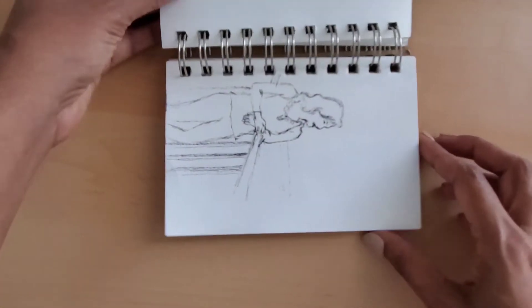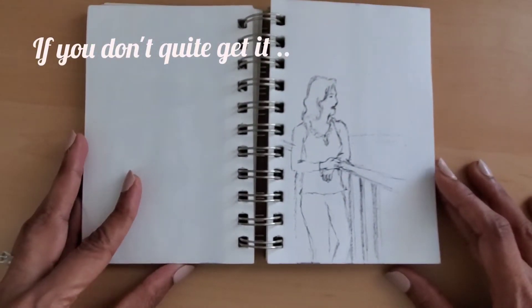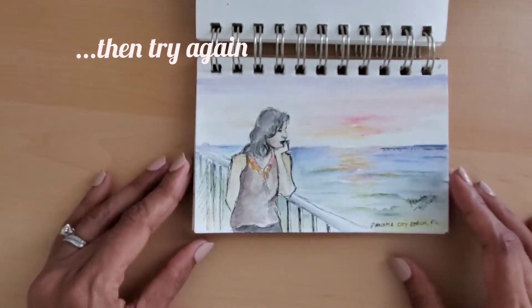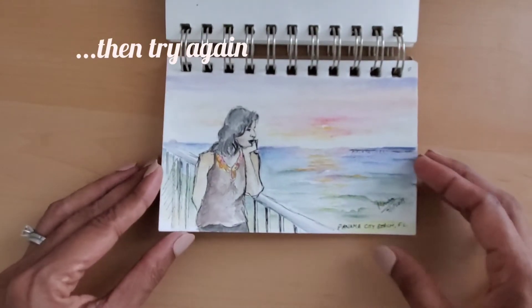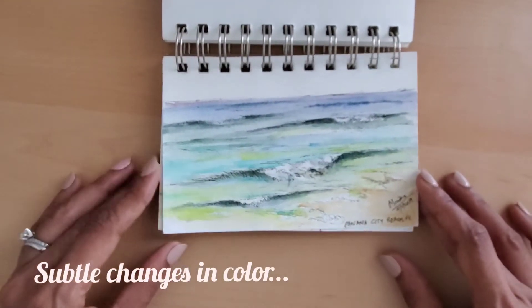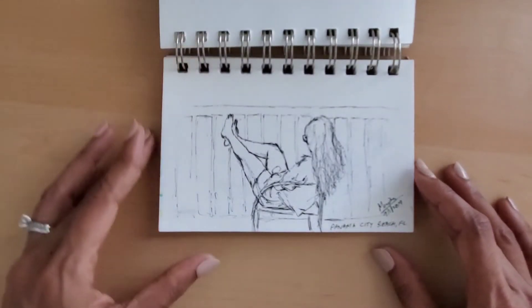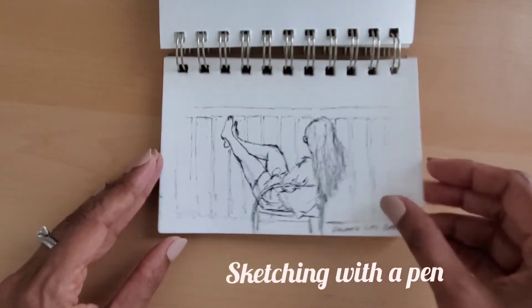I usually start any sketch with penciling in my subject lightly. It helps to think of the sketchbook as a private journal or notebook meant for your eyes only. This allows us to be more experimental and expressive. Sketching lightly also allows us to try different compositional layouts. Once I am satisfied with the layout and see that my subject fits into the page, then I go over it using a Micron Pigma pen.